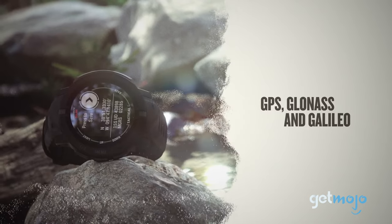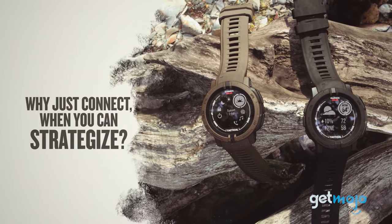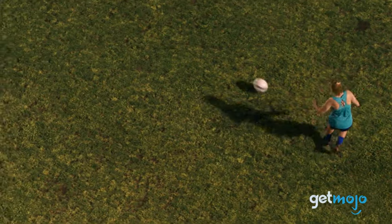Are you thinking about buying the Garmin Instinct 2 Solar? If so, what kind of activities are you looking to track? Stay tuned to GetMojo for the most complete video product reviews.